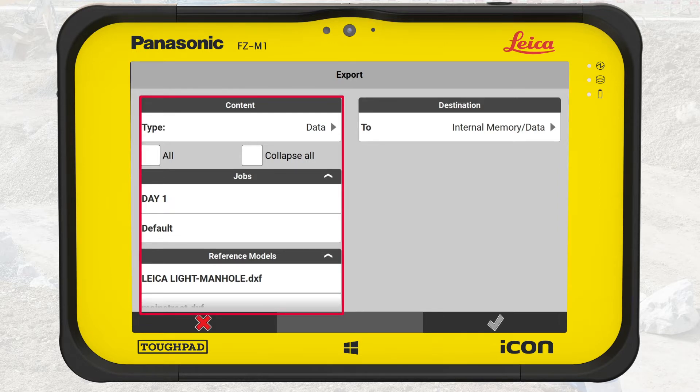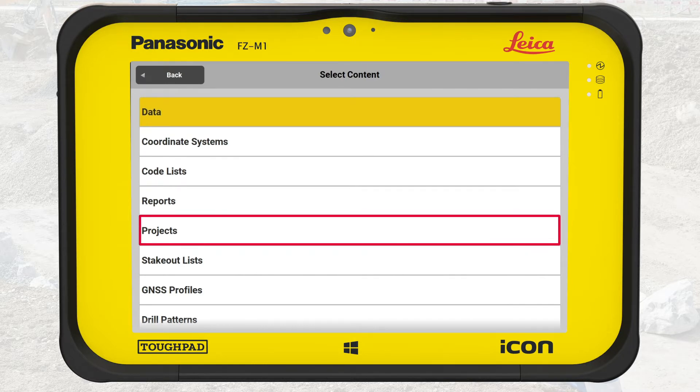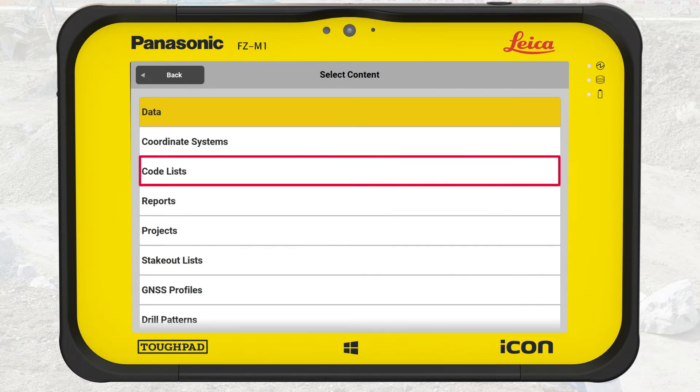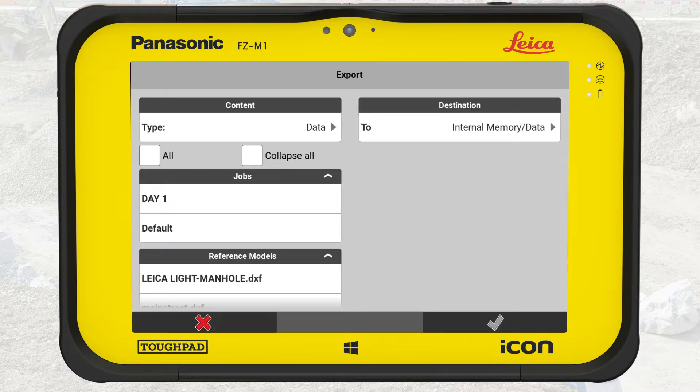The left side of that screen shows several boxes. First, the content, where we can select the type of export. We could export the entire project, a code list, or the coordinate system, just to mention a few examples. In this exercise, we stay with the initially selected content, Data, as we want to export the measured points and lines. Let us export to a USB key.